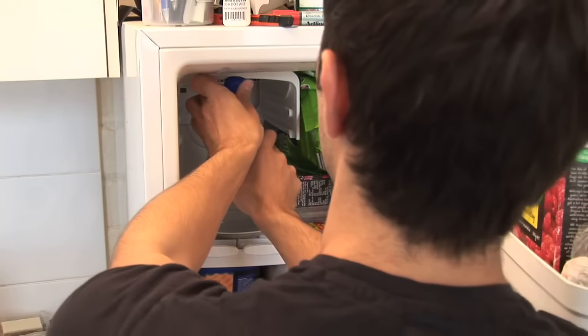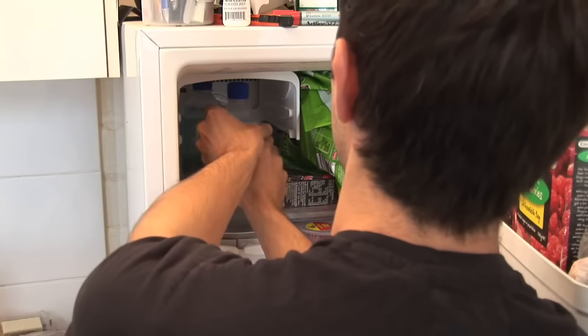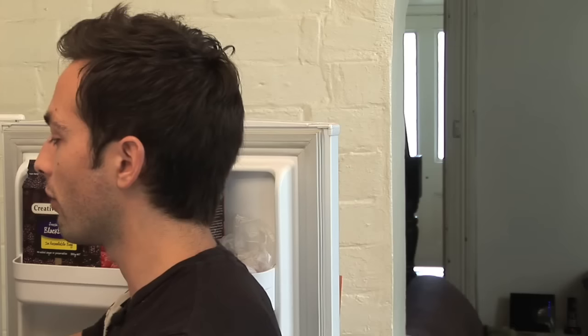I'm going to put this bottle of water in the freezer in the area normally occupied by the ice cube trays, because I think that might be the coldest part of my freezer. I've got two bottles just in case one doesn't work. And now we have to wait.